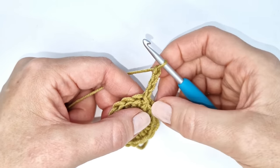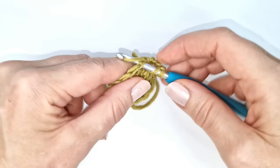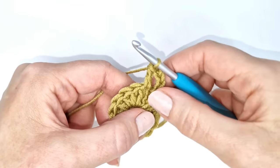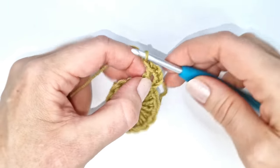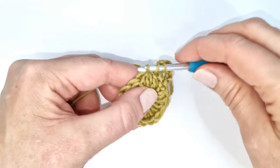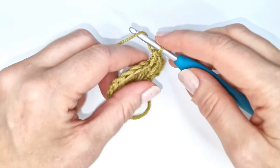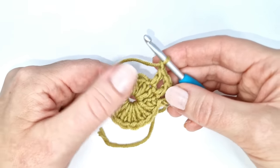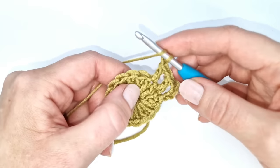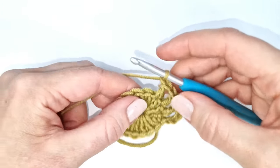The chain 4 will count as a double crochet and a chain 1. Into the next stitch I'm going to make a double crochet: yarn over, insert my hook, pull up a loop, yarn over, pull through two loops, yarn over, and pull through two loops. Then I'm going to chain 1 and again make a double crochet into the next stitch. I will repeat all the way around until I have a total of 16 double crochets with a chain 1 in between each one.